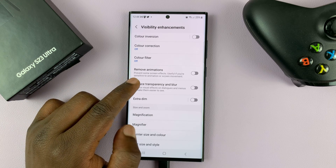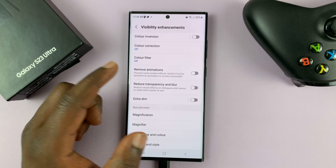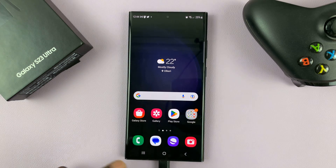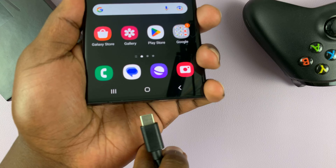As you can see, this will prevent some screen effects — useful if you're sensitive to animations or screen movement. Enable Remove Animations, and now animations should be removed.